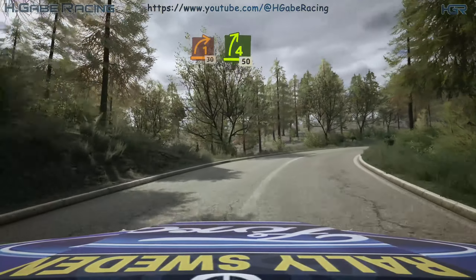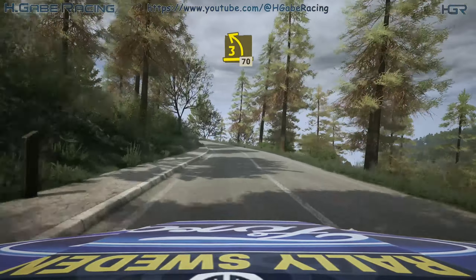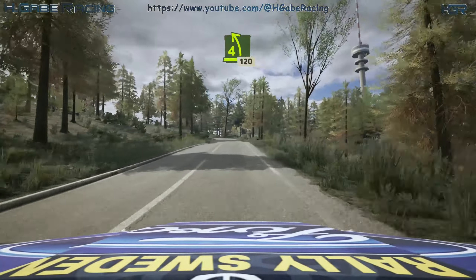Late 4 right, 50. 3 left, half long, 70. 4 left, long, 120.